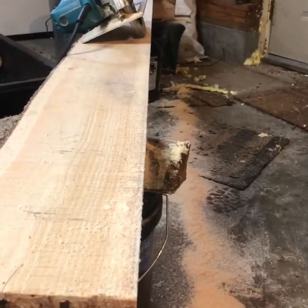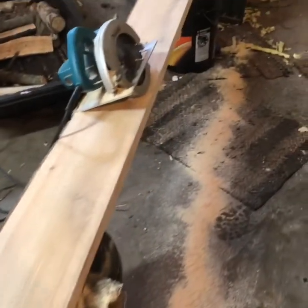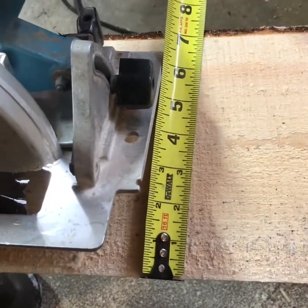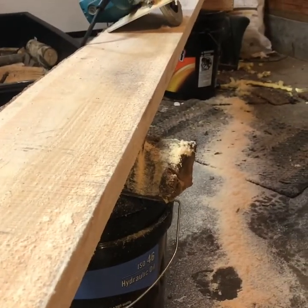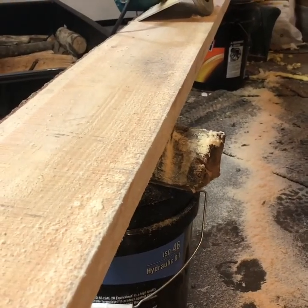I ripped that with the skill saw and got my straight edge. Looks like I'll be able to get about a six and a half inch board out of it — easy. So I'll mark six and a half inches at either end, pop another line, and cut it.